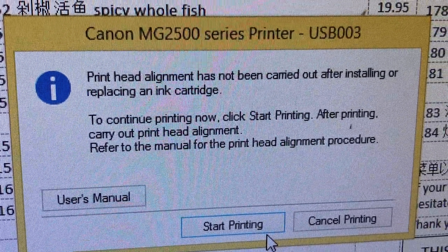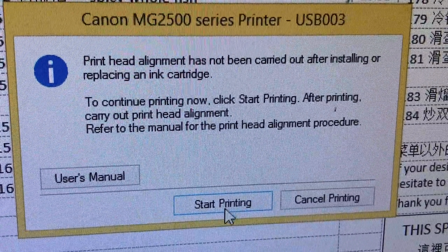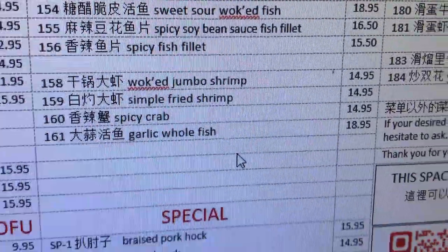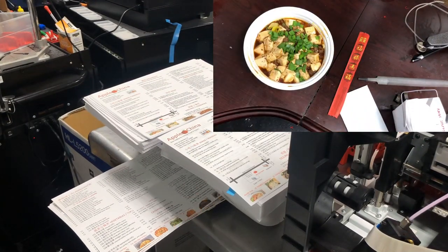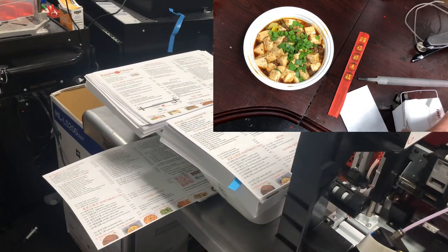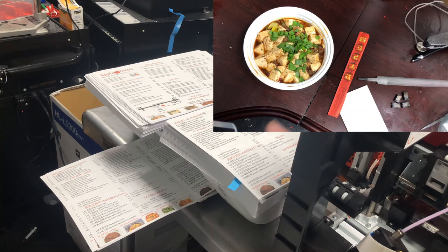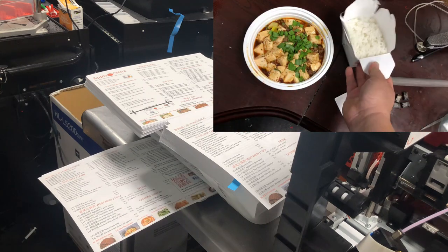By the way, if you get this prompt, just click 'start printing' — you don't need the printer alignment at all. I hope you enjoyed this video. I do enjoy my free lunch! Visit us at www.bchtechnologies.com or locally in Greensboro, North Carolina. Cheers.